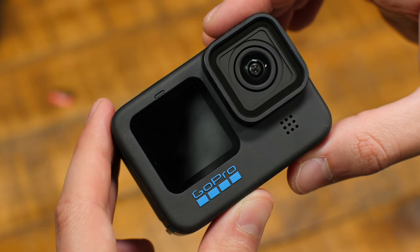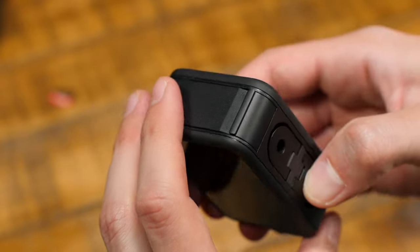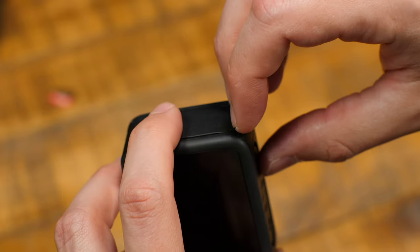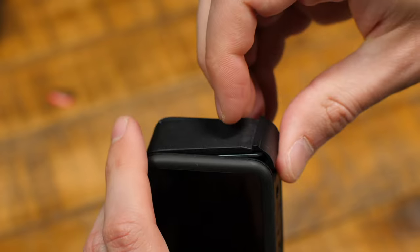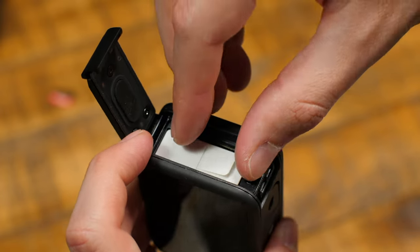This is how to insert the micro SD card into your GoPro Hero 11. Turn the camera to the side. Use your fingers to pull down on this latch so that the door pops up. It'll take a little force, and I'll remove the battery first.